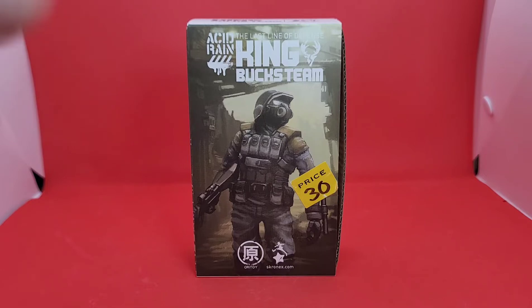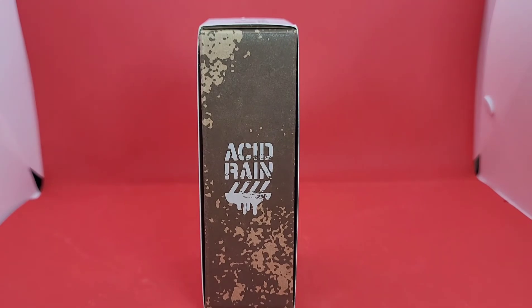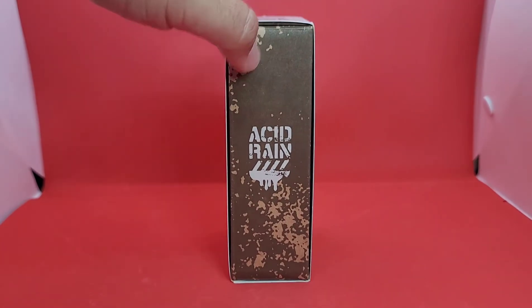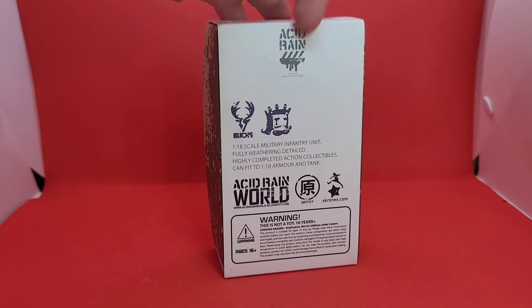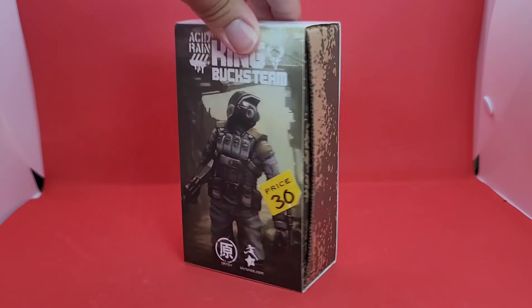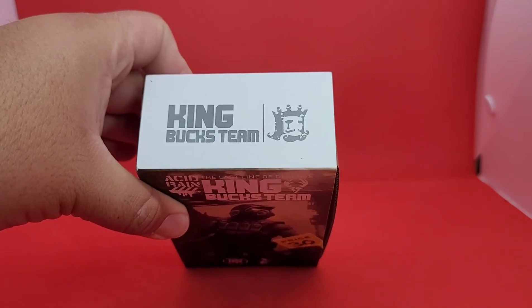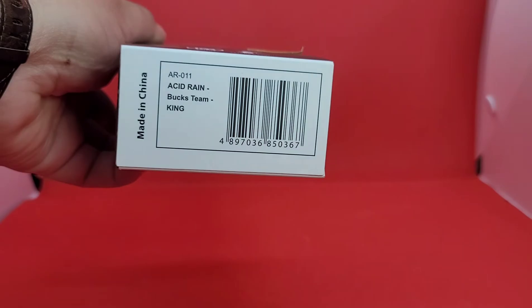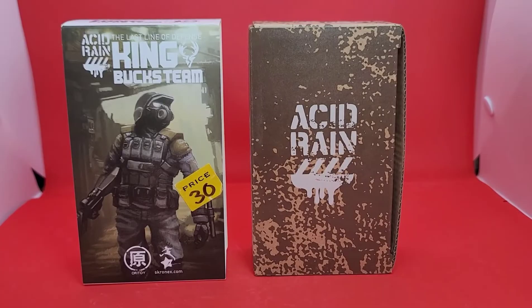What we actually get here is a cardboard sleeve. On the front we get this design, and on the inside it's more of an insert — it says Acid Rain on the side. This is what we were seeing a lot of back in the day. On the back there's a lot of what we already see, but no preview of the actual figure, and I'm noticing how much it's missing. I love that about the new Acid Rain stuff and what Joy Toy is doing with their packaging. On the top it says King Buck's Team with his logo, which looks pretty cool.